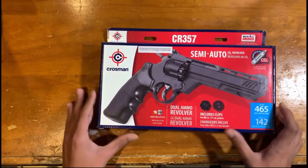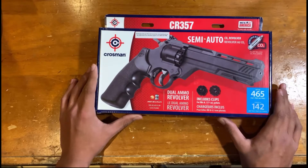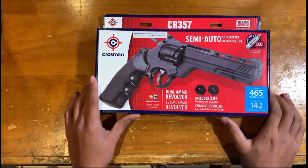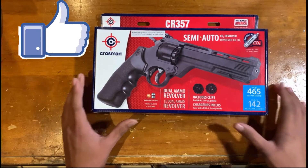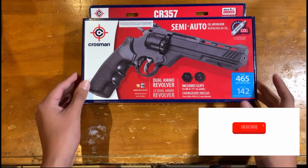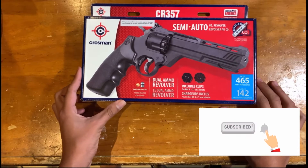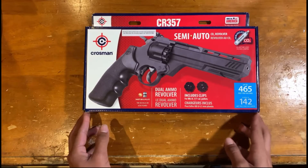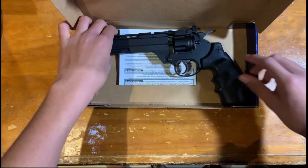Here is the gun I bought. It's dark outside so I'm going to grab the camera tomorrow and resume the video during the day to try to shoot it. We will be shooting it outside in this video, not a separate video — so make sure you subscribe and smash the like button. Right now we're just going to unbox it and go over the specifications.